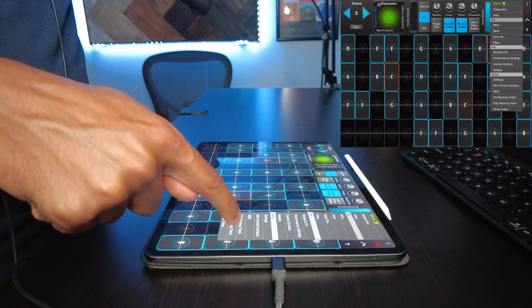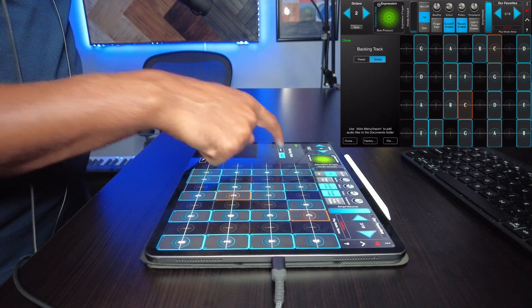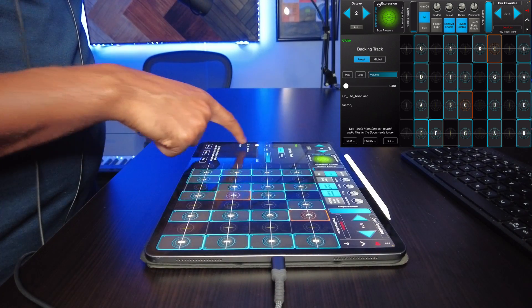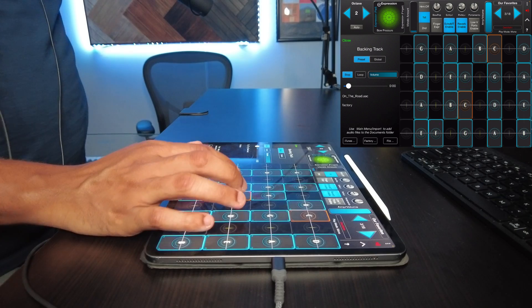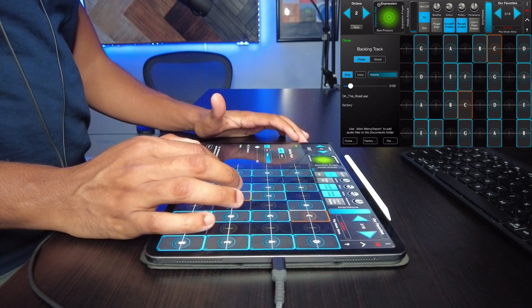If you hit the three dots, I saw it says 'set backing track' and then global preset factory. There it is — play. How do we change the volume on this one?